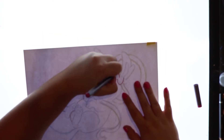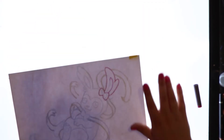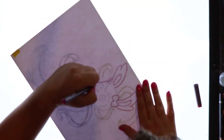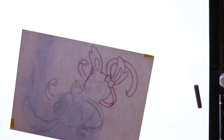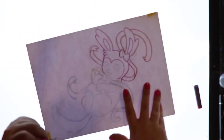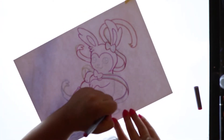I actually filmed the sketching phase for this video. It's pretty surprising for me because usually I forget, or I'm doing something else while sketching. A lot of the time I sketch and then throw it out and sketch and throw it out, so if I film the sketching phase it's so much footage to go through, but this one was pretty alright.